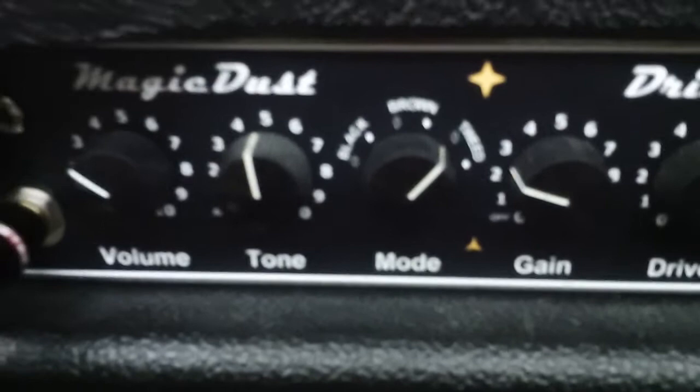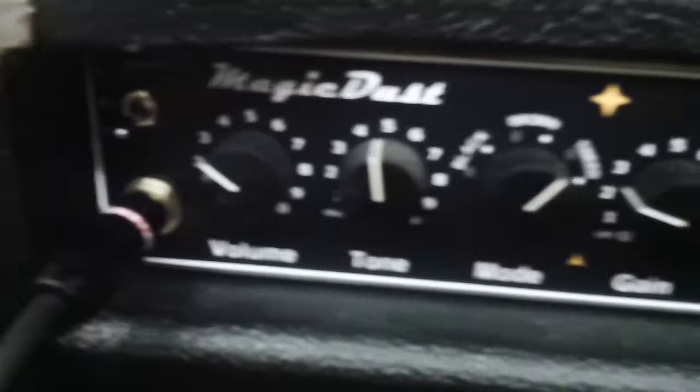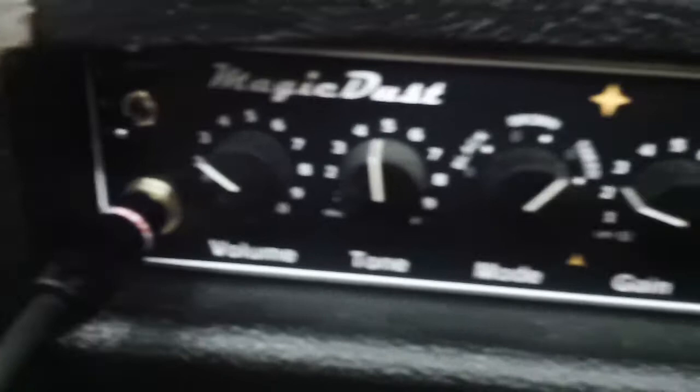I wanted to go for another voicing this time. On the magic dust I had it set to the thin tweed setting, thinned out, back in the amp. I had the smooth on, had it on bright one. There's the volume — that's what I had set — drive one, and that's the drive two right there, with the presence and the master at noon.